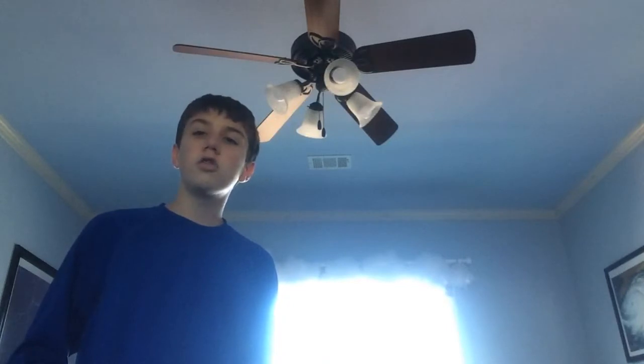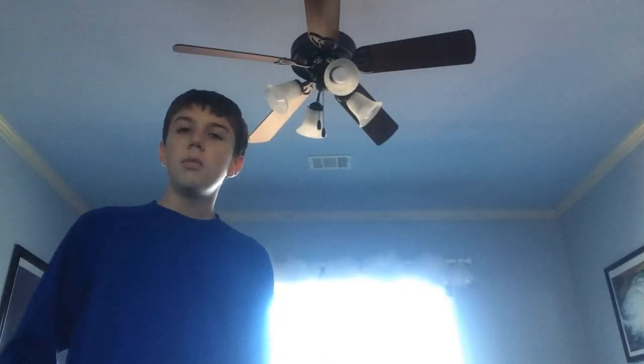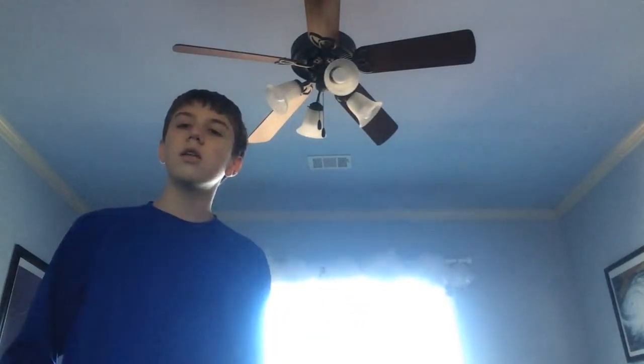Yo what's up guys, CloudWatcher here back with another video. I know I have not been on YouTube in nearly two weeks and that's because I never thought of any good video ideas, but today I do. In the past I've made a few videos where I've unscrewed my ceiling fan blades, and you guys might be thinking how are they all on today — here's how to do it. If you want to unscrew your ceiling fan blades, here are the steps.